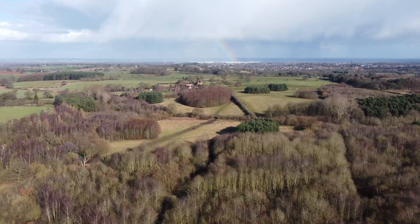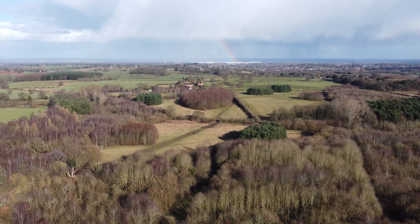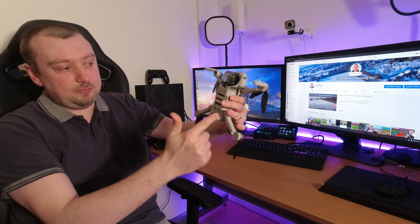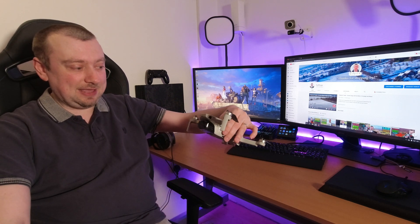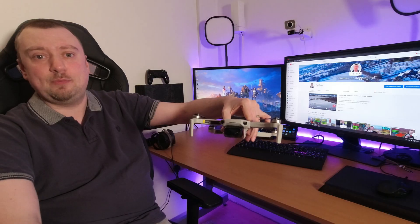Obstacle avoidance seems to be one of those luxury features for drones — the more expensive the drone, the more they are likely to have. My Mini 2, for example, is in the more affordable category of DJI drones, and as such, the obstacle avoidance is more limited. It does have downward obstacle avoidance, mostly used for landing so you don't crash into the ground, but it doesn't really have anything else. The current Air 2, on the other hand, has those downward-facing sensors but also front-facing sensors.